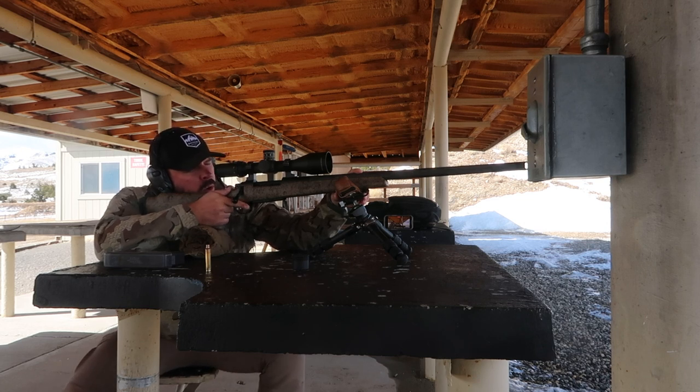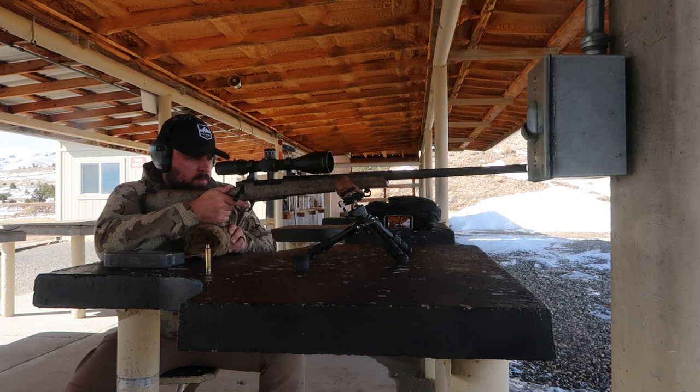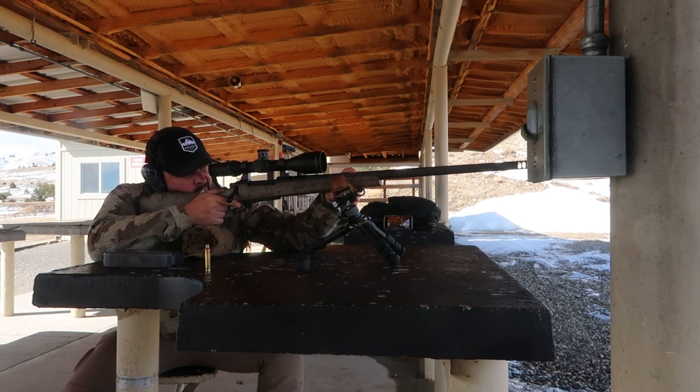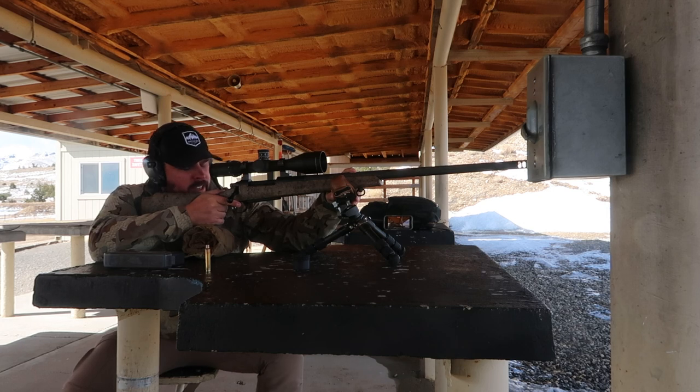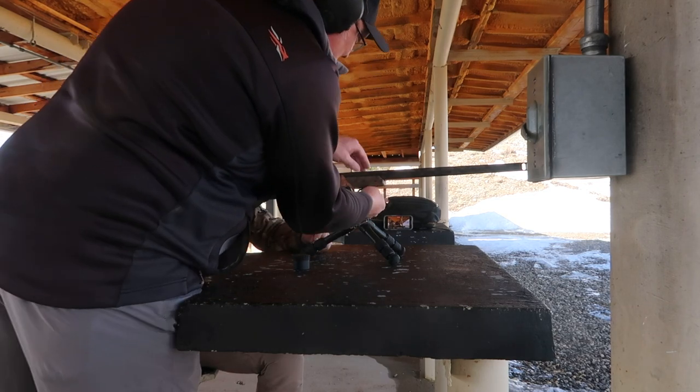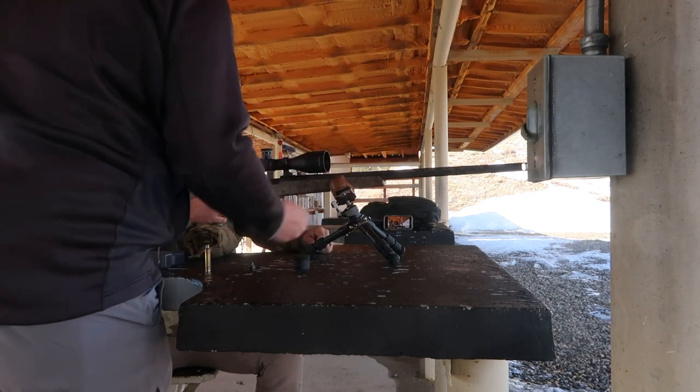Make sure you're level and a nice easy squeeze. Here we go. Okay, right above it again.